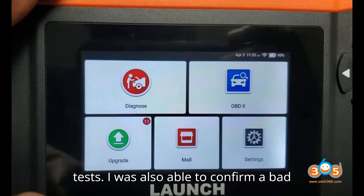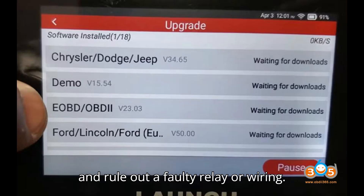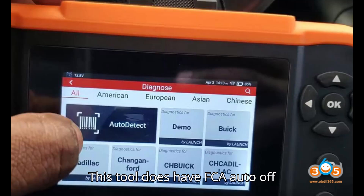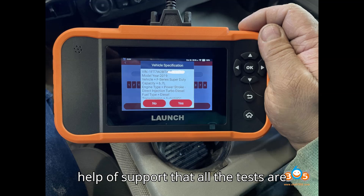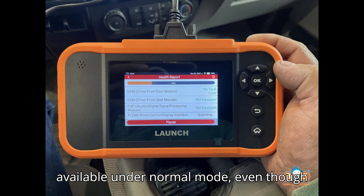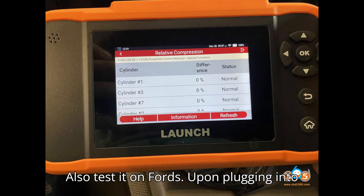I was also able to confirm a bad headlight bulb in my 2021 Jeep Wrangler and rule out a faulty relay or wiring. This tool does have FCA auto-off capability. I tried using it with a 12-plus-8 bypass cable, and I figured out with the help of support that all the tests are available under normal mode, even though the tool warns that it is not available.